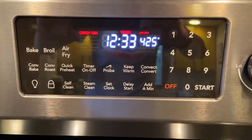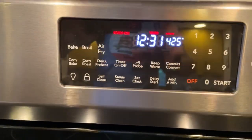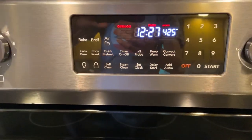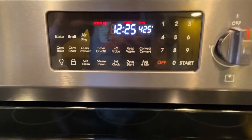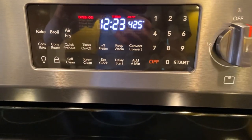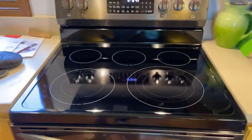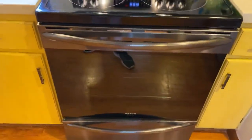The control panel — it is currently air frying some french fries. You've got bake, broil, air fry, convection bake, convection roast, quick preheat, oven light setting, and door lock. The controls are identical to my gas one. I'll go ahead and open up the inside.